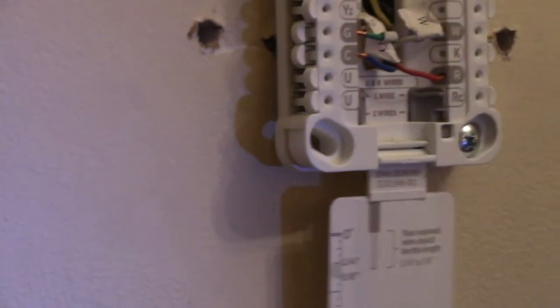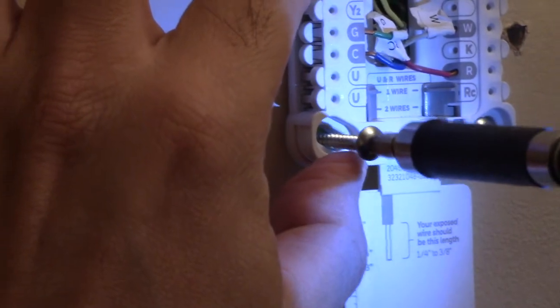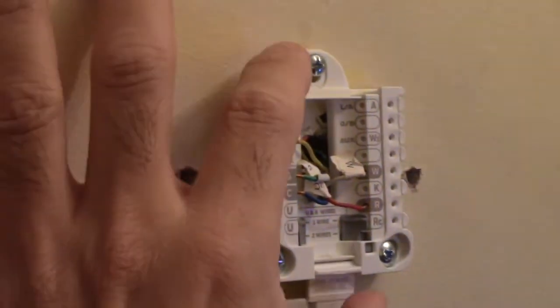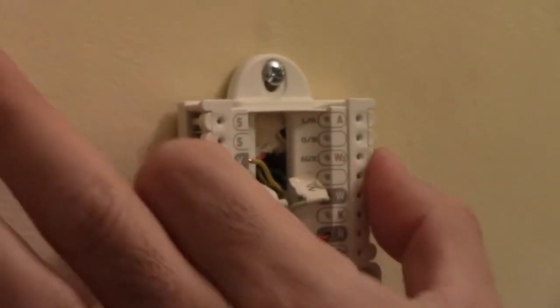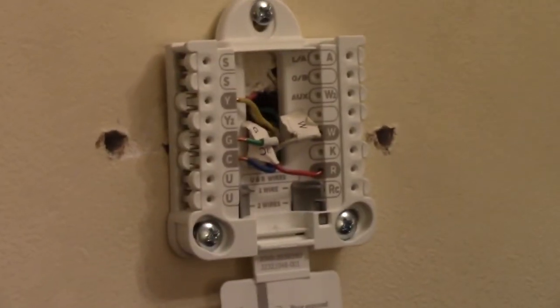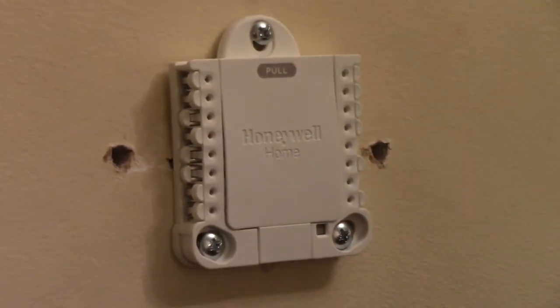Once again, don't put the screws in all the way — just enough to hold it. Shimmy it around to find exactly where you want it, then tighten. Be careful not to over-tighten because this is plastic and you don't want it to break. It feels pretty secure. Then close the tab and we're ready to put the faceplate on.